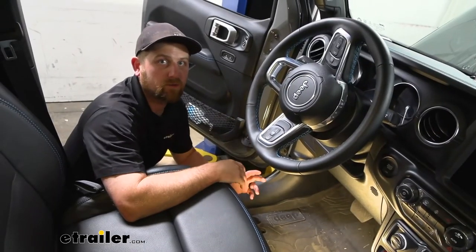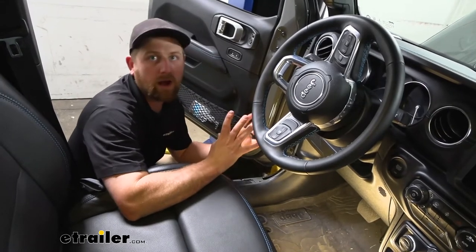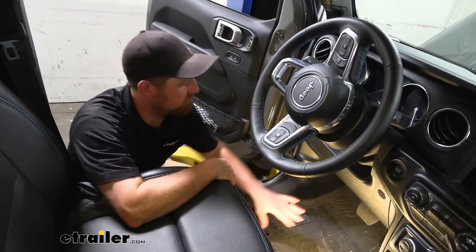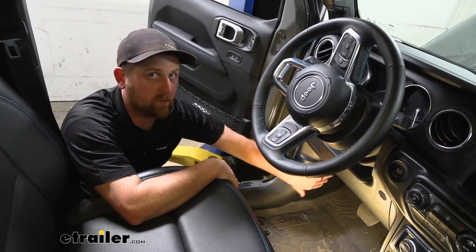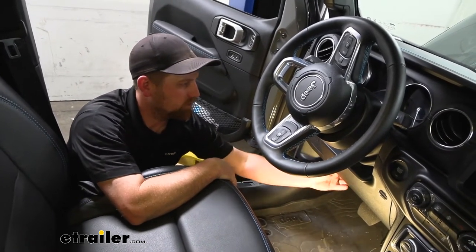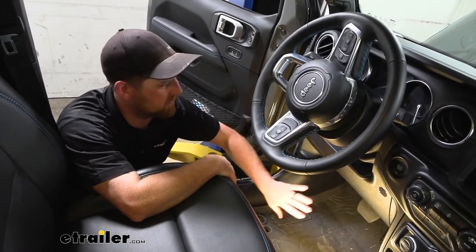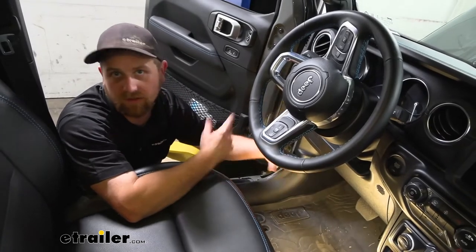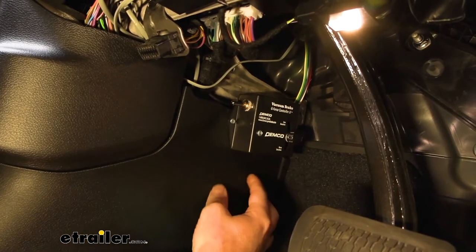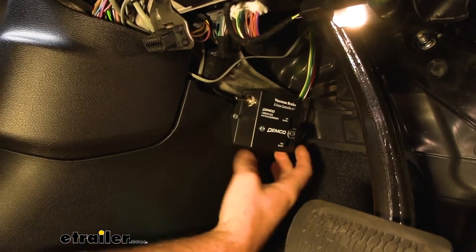Now inside the vehicle, we can get a couple more things mounted. On the driver's side along the kick panel, we're going to mount what's called our G-Force controller, and along the bottom edge we'll mount our wireless transmitter. The G-Force controller gets mounted to the kick panel using the provided screws, and you want it to be as straight as possible — the knob facing the direction of travel toward the front of the car, and level.